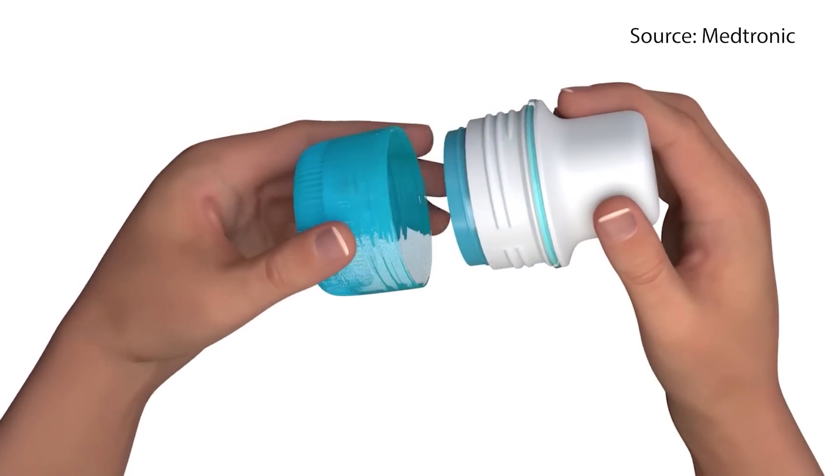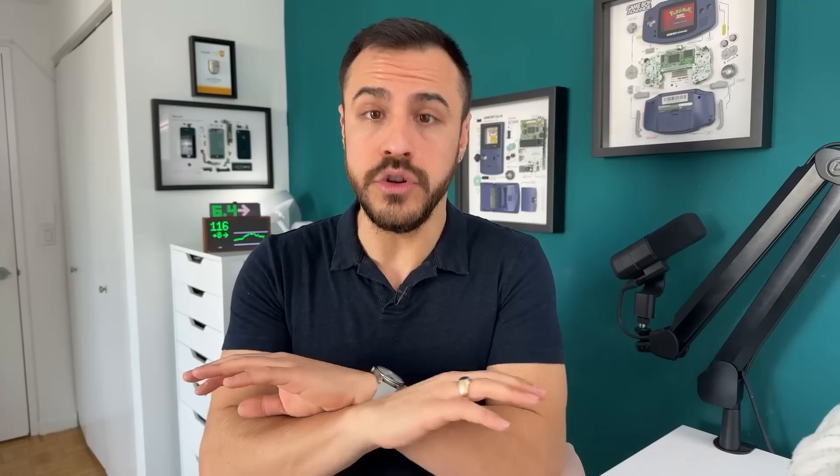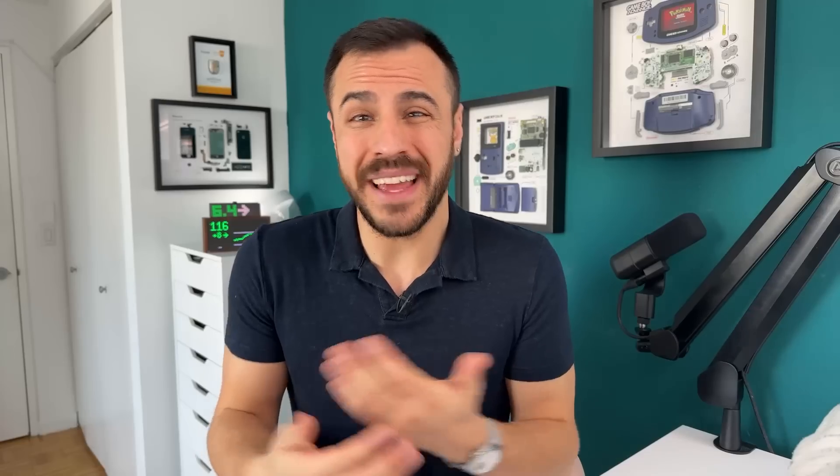Simplera has a two-hour warm-up, which is a bit unfortunate, especially compared to the competition — the Dexcom G7's 30-minute warm-up and the Freestyle Libre 2 and 3's 60-minute warm-up. However, you can overlay sensors and go with no time between sensors. This is off-label and not something Medtronic recommends, but Tom from Type 1 Talks tested it out and it works, so you can essentially achieve a zero warm-up time with these sensors.